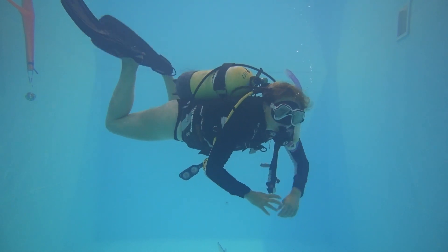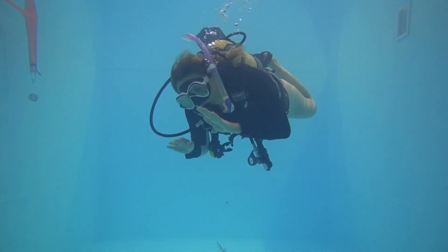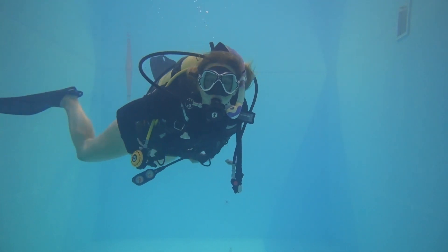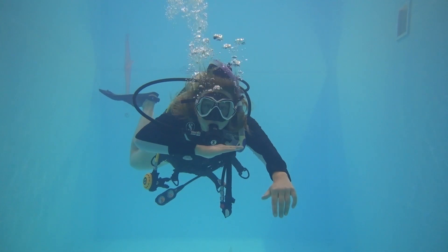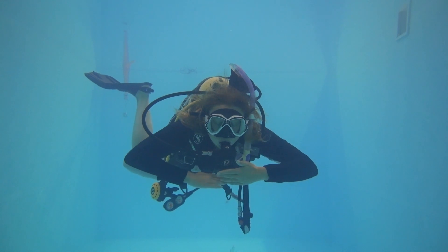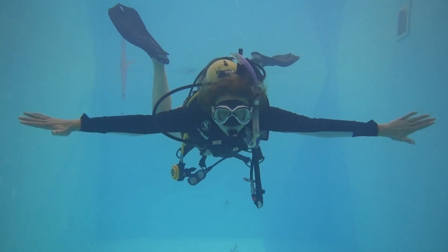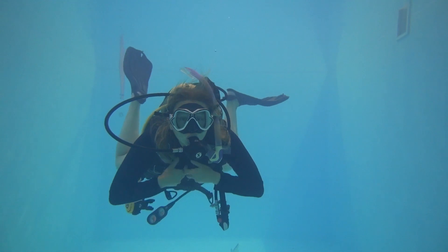First things first, concentrate on your breath — always the first step when you're going to begin something under the water. This clears your mind and brings you back to buoyancy control, which is the foundation to everything. In order to complete anything effectively you first need buoyancy control. Your aim is to become neutrally buoyant, moving up and down slightly with your breath, inflating your lungs going slightly up and deflating your lungs sinking slightly. Once you have this control you can begin the skill.